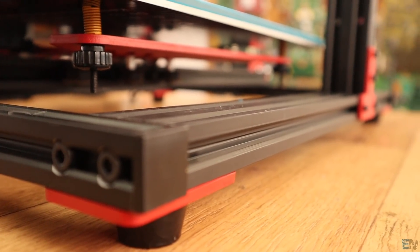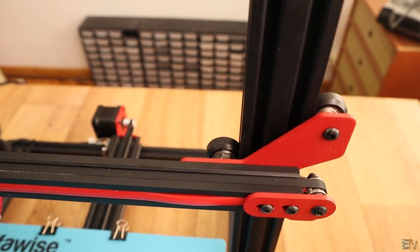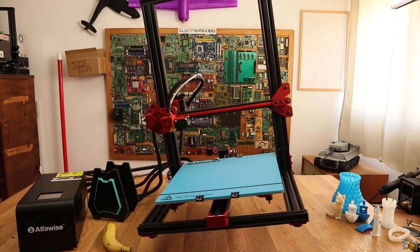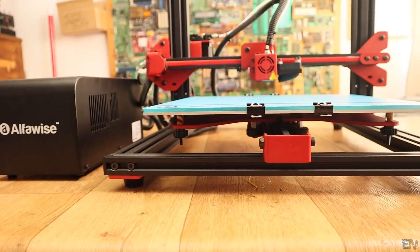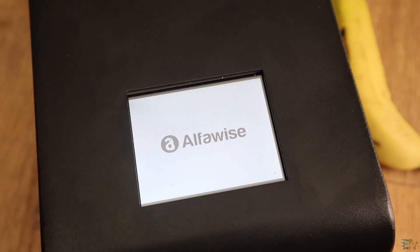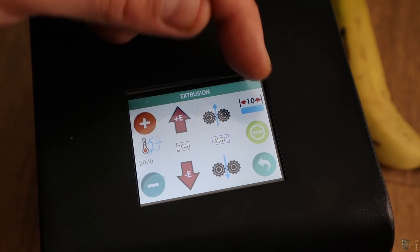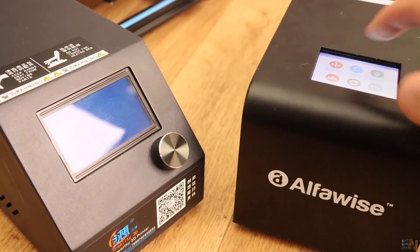Basically the entire body is made out of 2040 and 2020 aluminum bars, and together with the metal brackets and thick screws, you get a very strong and stiff body. That's very important because with a wobbly body you will get vibrations and not-so-good prints. To control the machine you have a decent-sized touch screen — and as I said in other reviews, I'm a fan of the touch screen, it seems to work faster than the rotating knob.